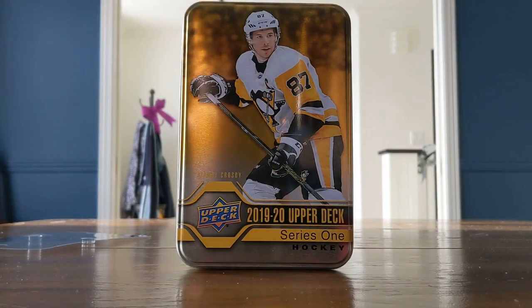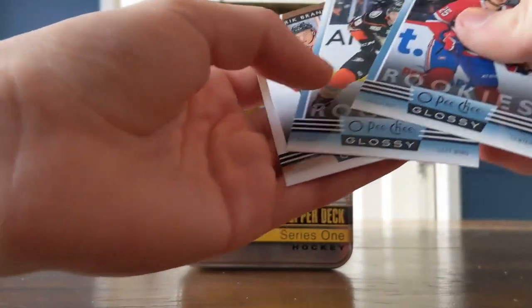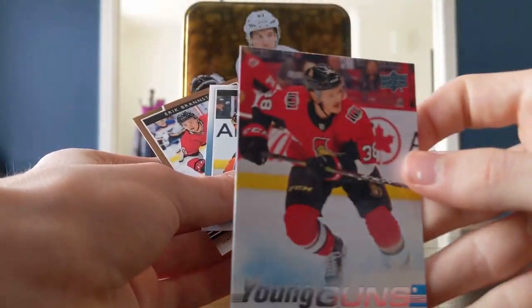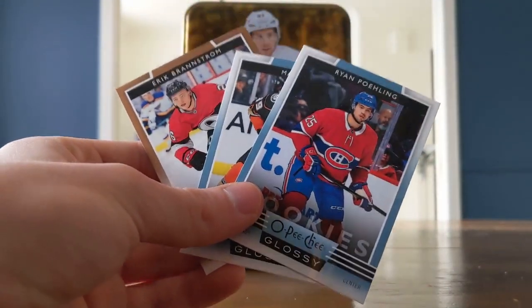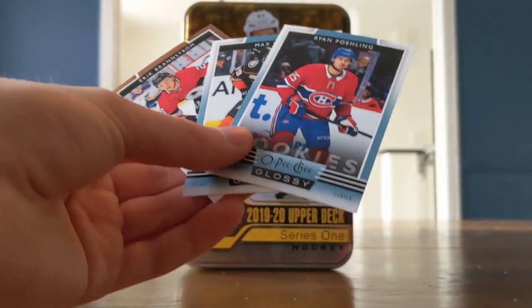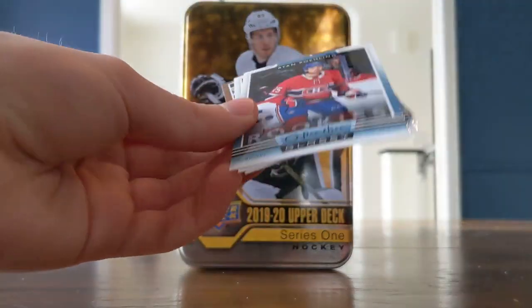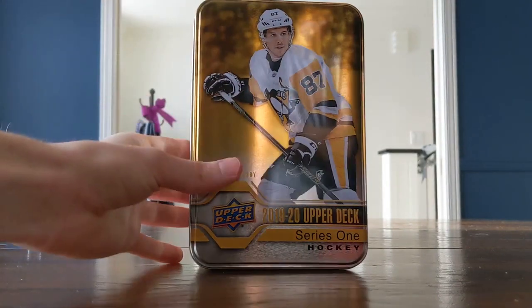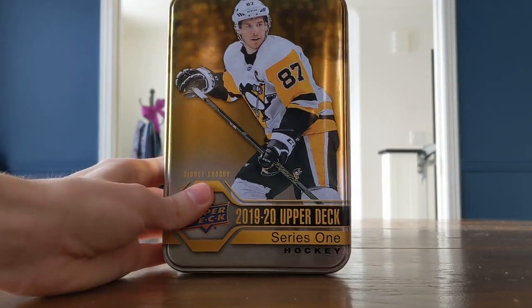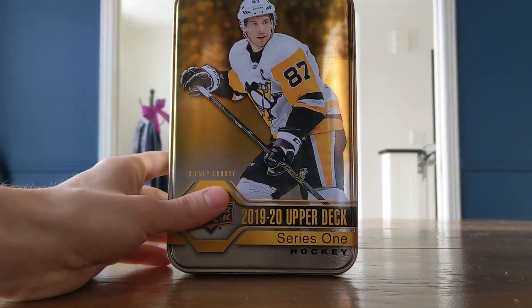So that was the tin of Series 1 — definitely not the best one we've had, but I am happy with these three OPC Glossy Rookies. I think this guy's pretty promising, not going to lie. Let me know in the comments what you think of these tins now that they have the three Glossy Rookies per pack. I'd rather have twelve packs and three Young Guns than this pack of extras — but it depends on what you prefer to collect. Thank you so much for watching this unboxing of the Sidney Crosby tin, 1920 Upper Deck Series 1. Please leave a like and a comment down below, and as always I will see you all next time.